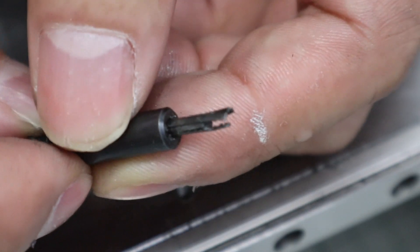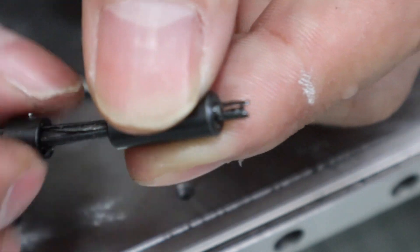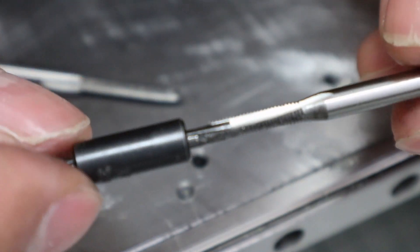This is a tool for removing broken taps. It fits in the three grooves of the broken tap and turns the tap to remove it. But in my experience, it's almost impossible to remove it. But that's better than nothing.